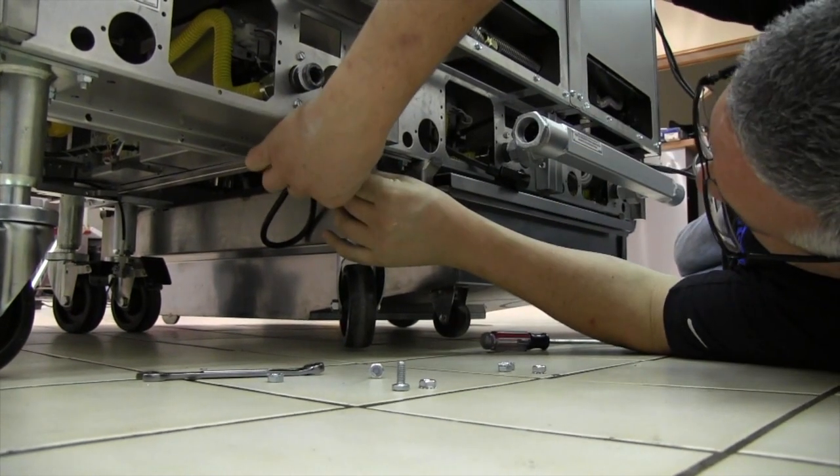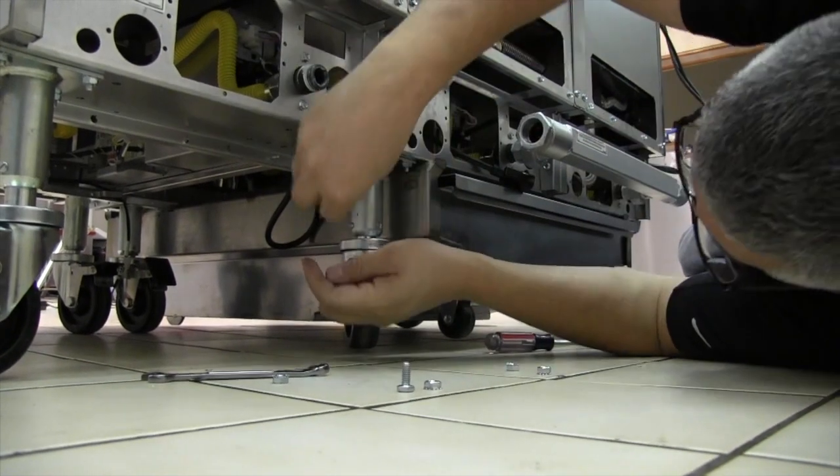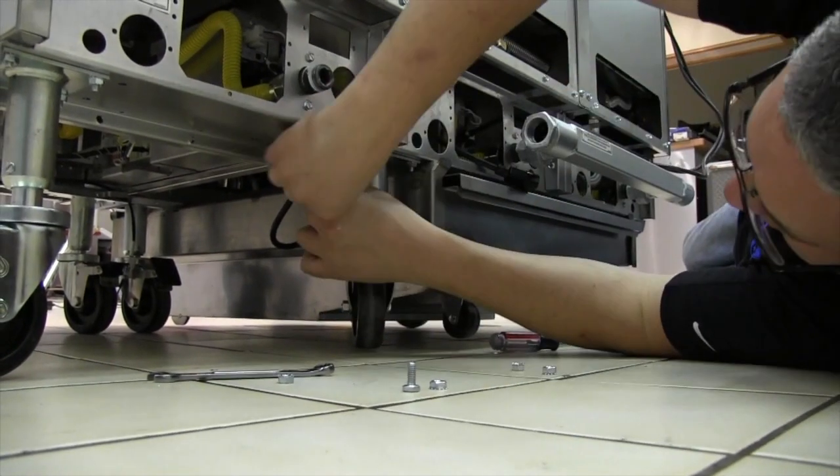With the casters removed, reinstall the four mounting nuts and bolts which you removed earlier to attach the fryer at its base. These should now be fully tightened at this time.